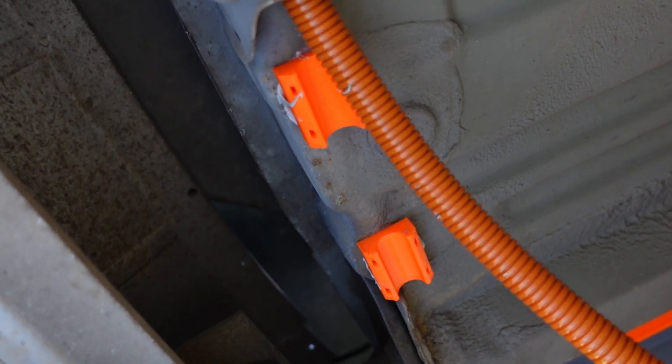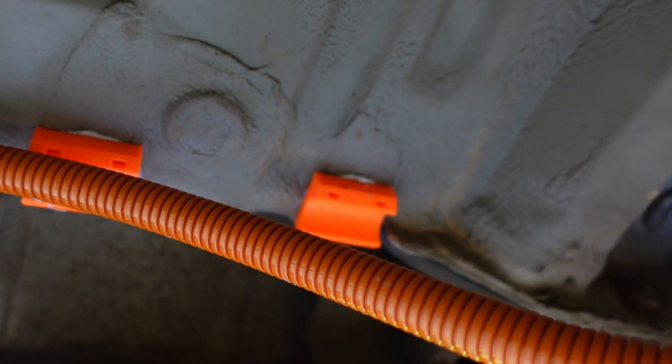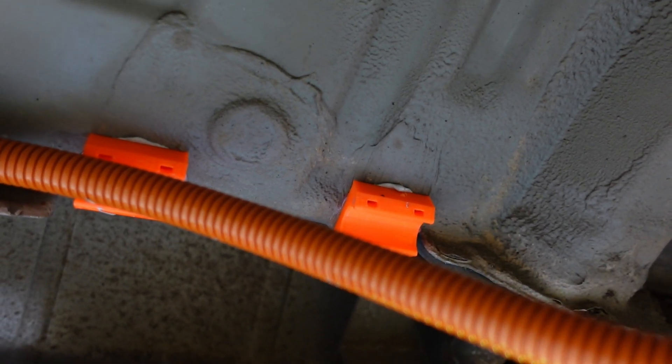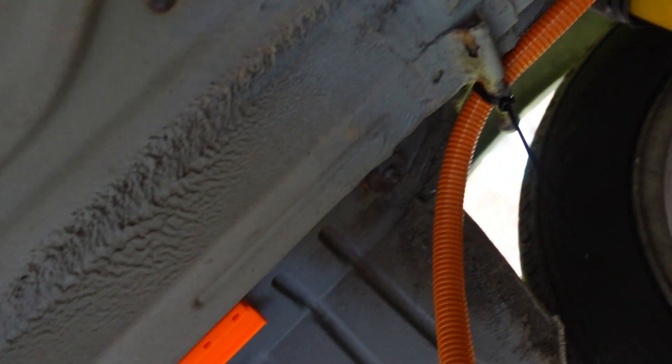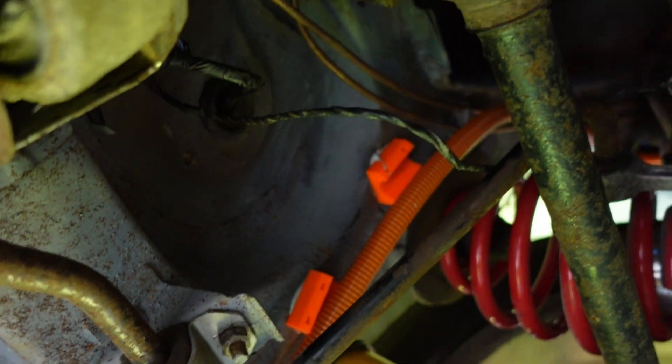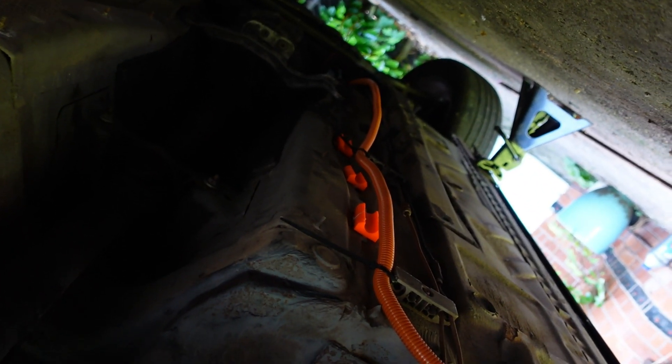The hot glue and polyurethane method seems to work pretty well — the hot glue is holding these in nicely while the PU sets. I've managed to get all the way up to here and halfway down the body. I need to check the other end of the car because I'm running out of space.